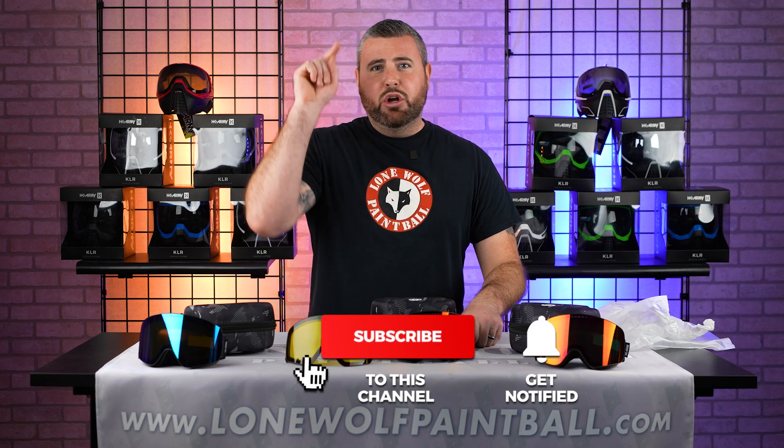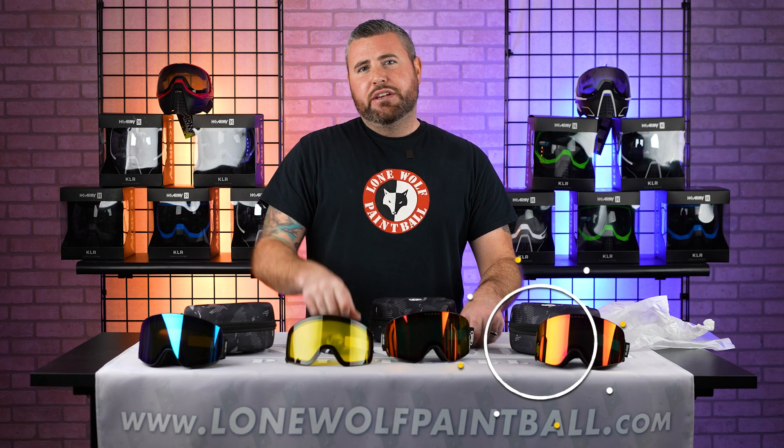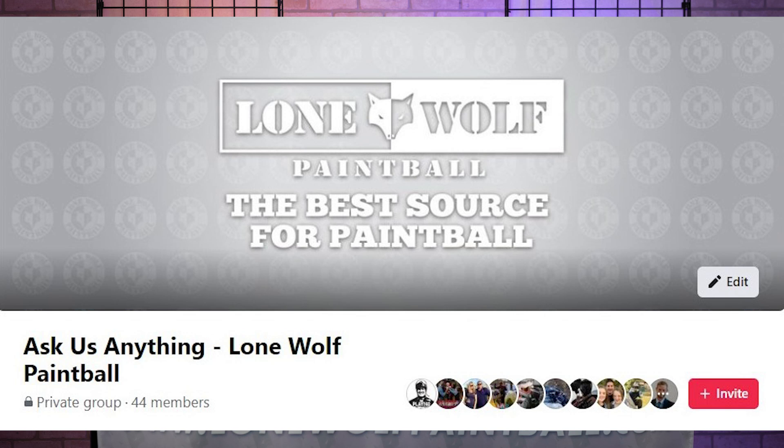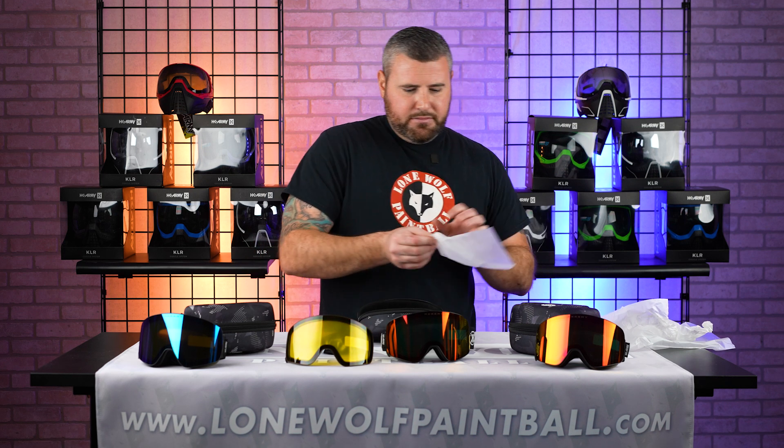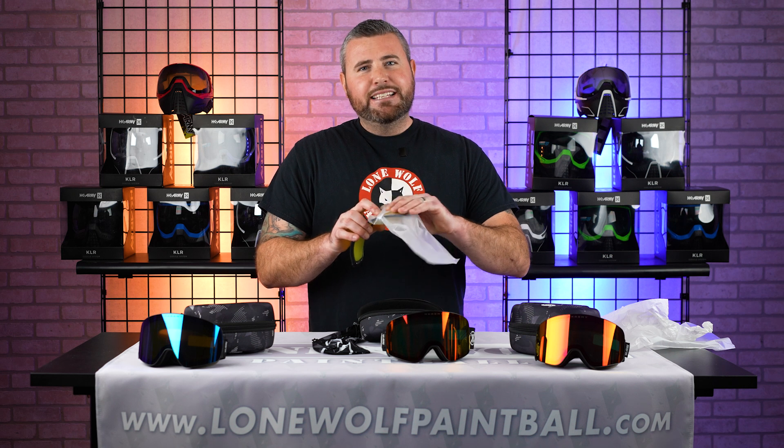Don't forget to hit subscribe and ring that notification bell. The Facebook group has been growing steadily — ask us anything. Hop on over there and check it out if you haven't already. Lonewolfpaintball.com — take it easy guys, see ya.